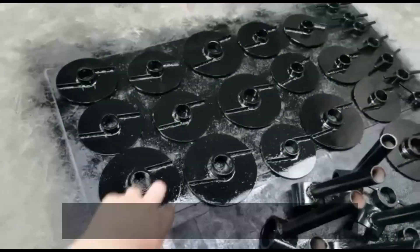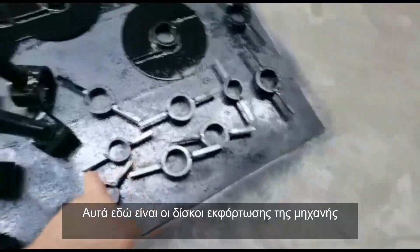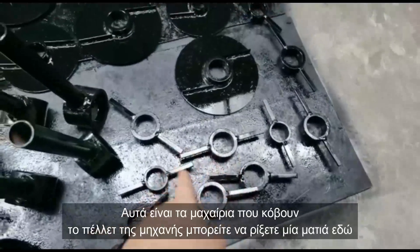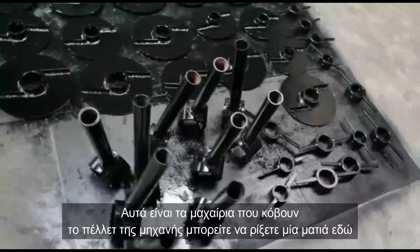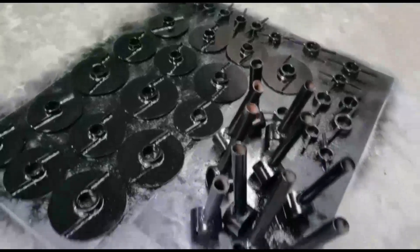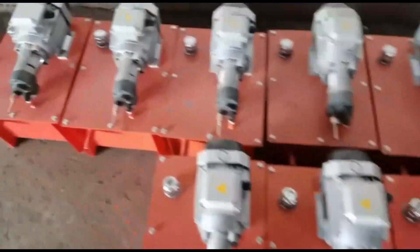This is the pellet discharging disc and this is the cutter of the pellet, so you could have a look. We're just doing painting right now. This is the lubrication system — the lubrication oil pipe.